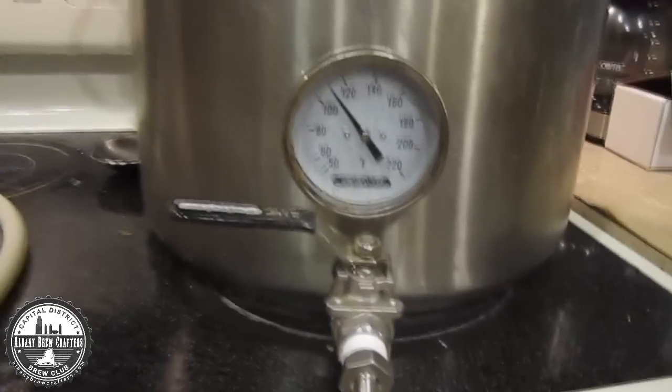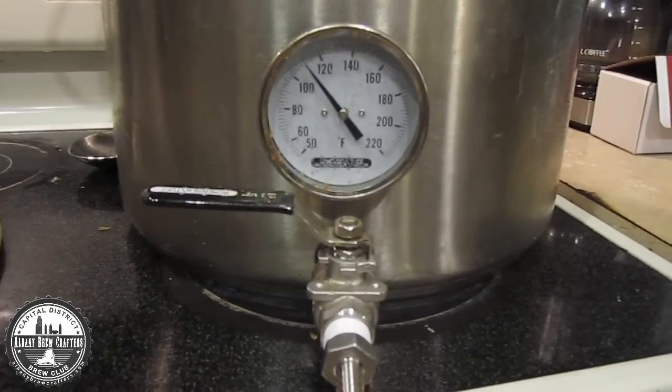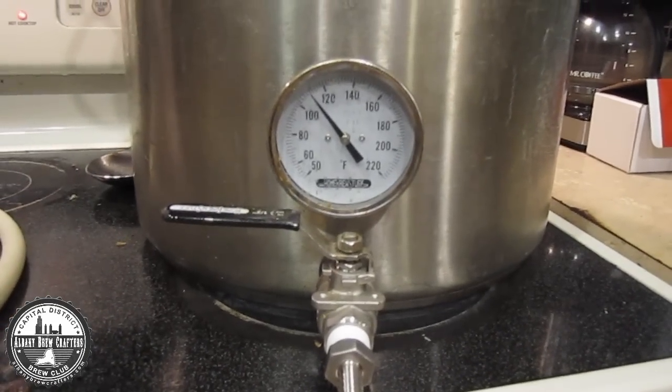I was not paying attention and my strike water got up above 98 degrees, so I'm going to stir that up and cool it down.